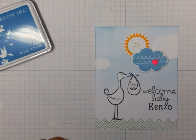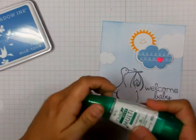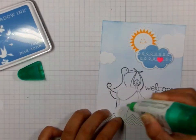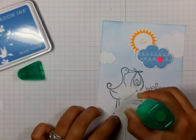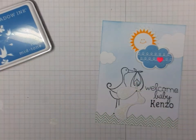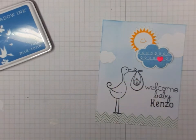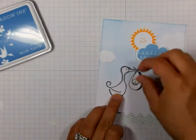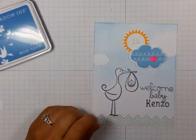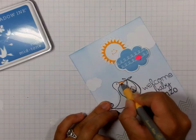Then I stamped this image again on white and cut it out very carefully. And now I am going to use my multipurpose adhesive to glue this down so that I have a white stork. Being very careful — this is a very thin cut. And now I am just taking my Bic marker here to color in the beak.